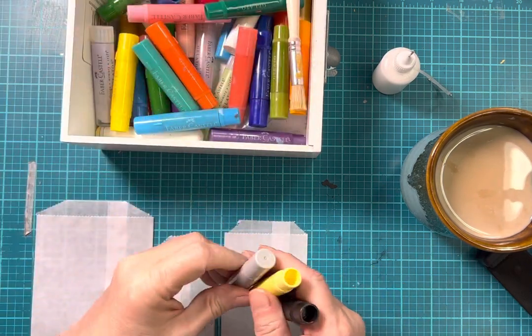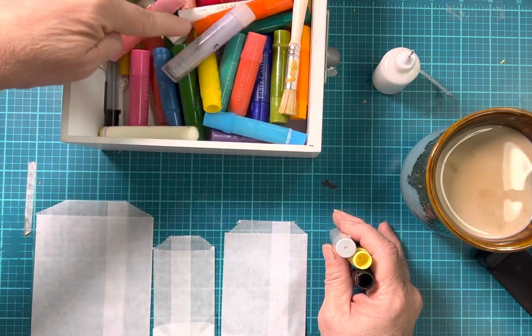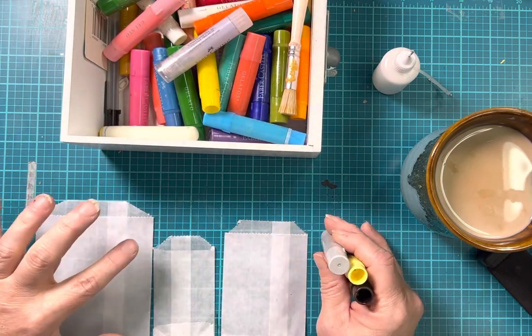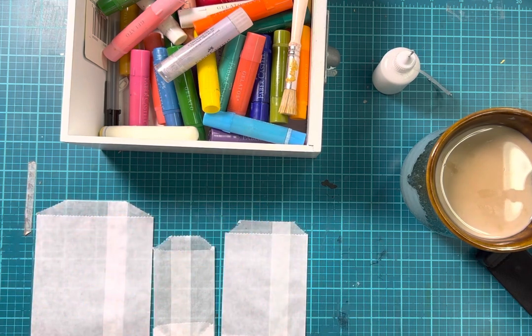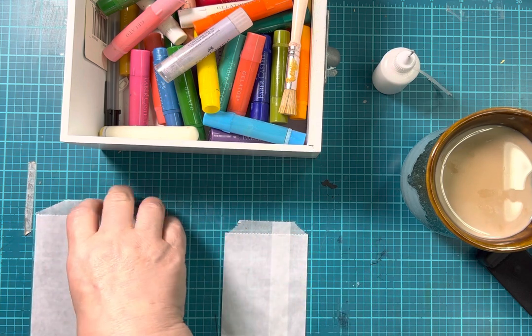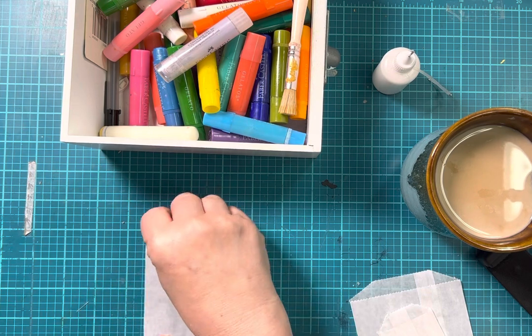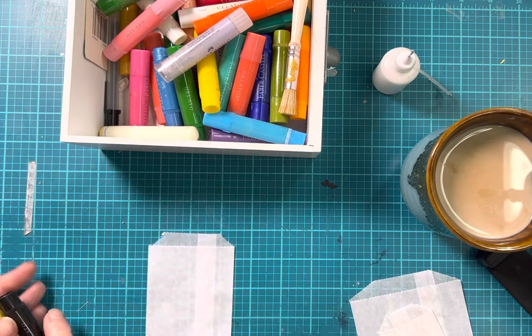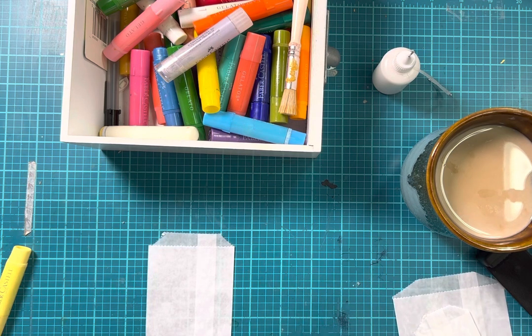I'm getting out some colors I want to work with. I want to try some neutrals today. So I put color down, and then I put a focal point on top of it, and they were so pretty. Let's start with the middle size one, and then you can put a tag or something down in them. I'll do this, and then I'll show you the others I made the other day.